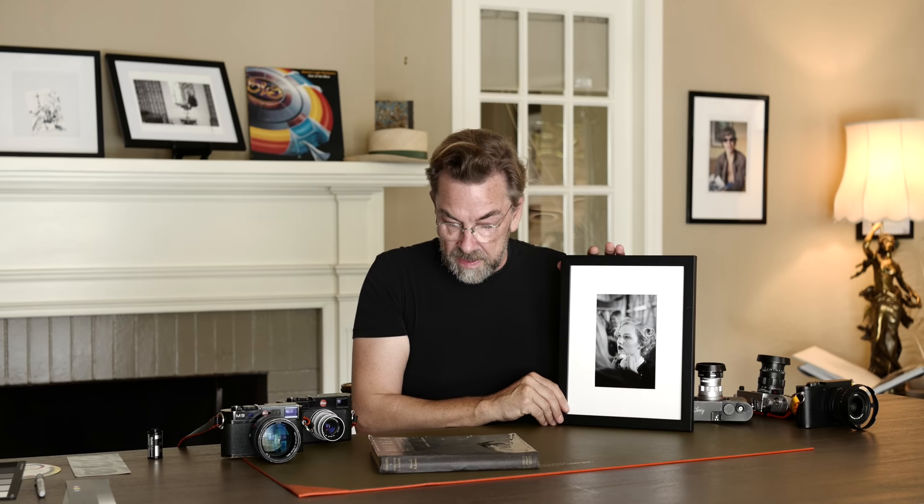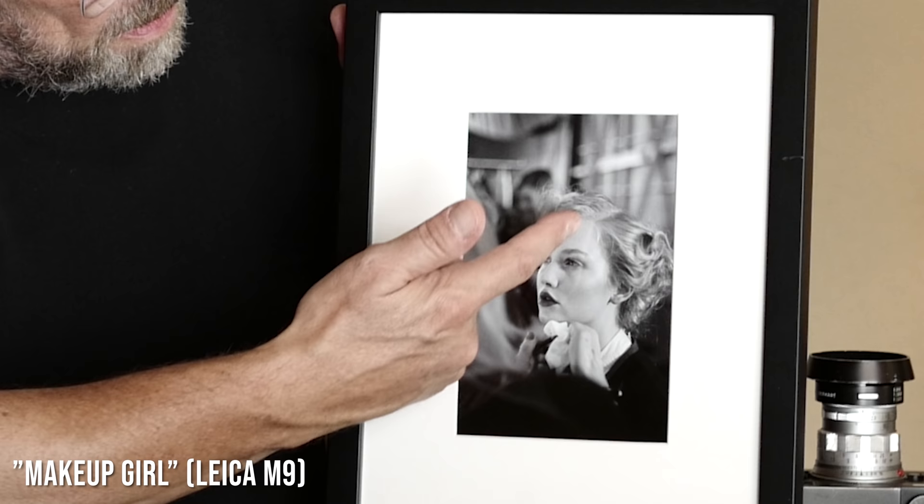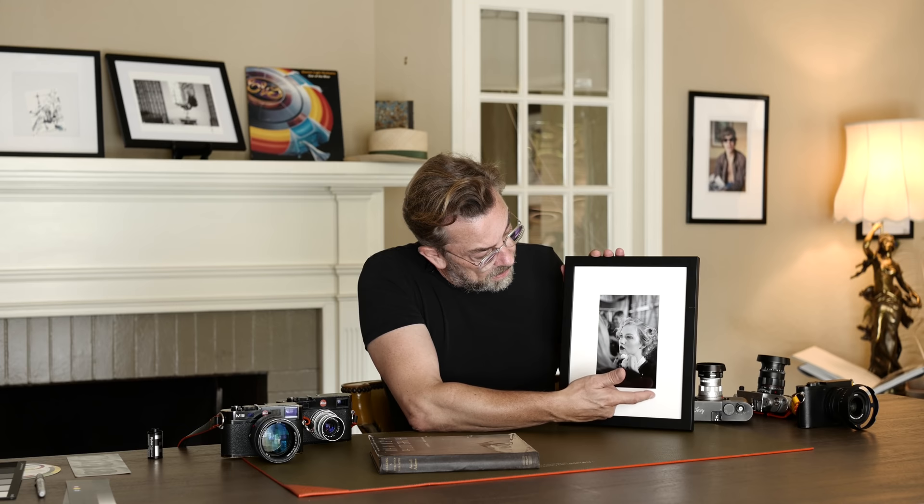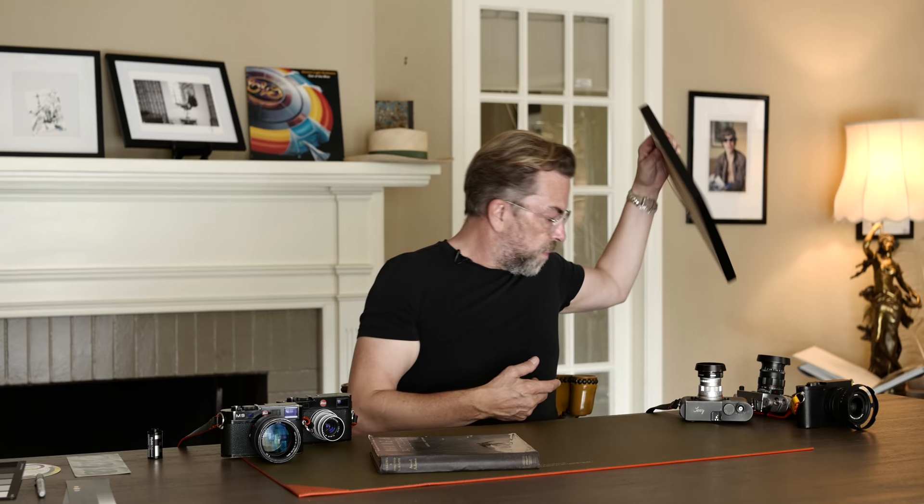This is one of my own — one of my best-selling pictures, called The Makeup Girl. The skin tone in the face is right. The hair is very glowy and has the right color, going from black to almost white. Again, a white shirt, but it's not paper white in the photo. The paper out here is almost paper white, but it appears white. And that's the important thing.